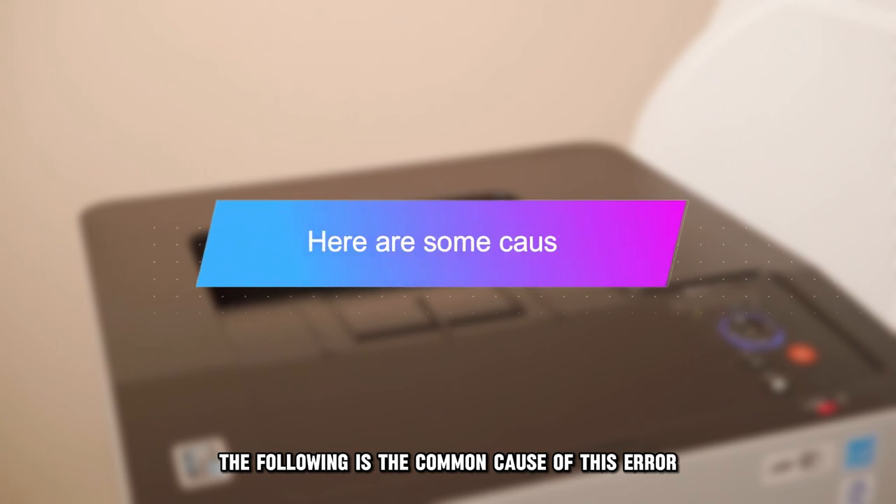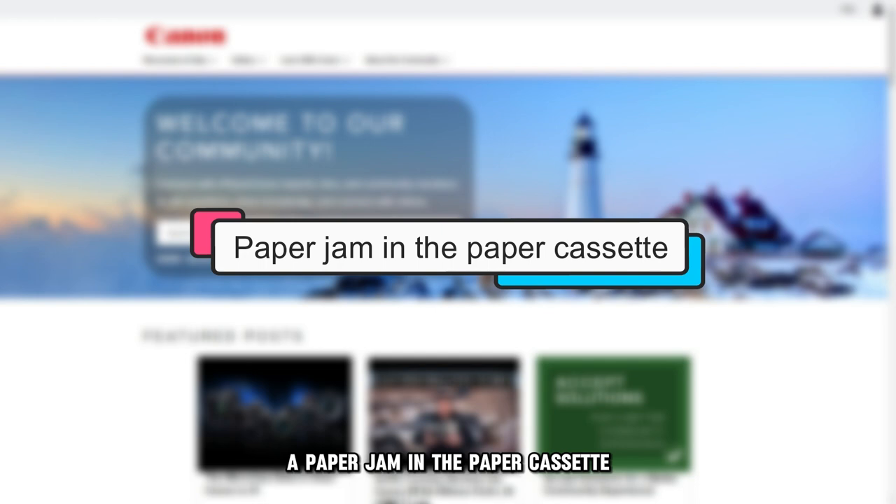The following is the common cause of this error: a paper jam in the paper cassette.